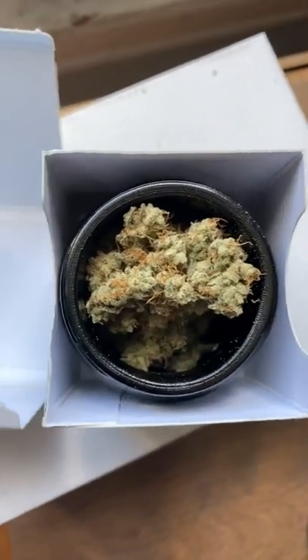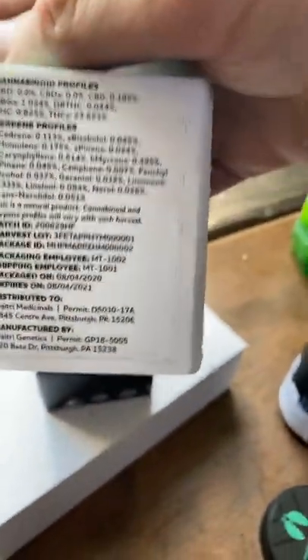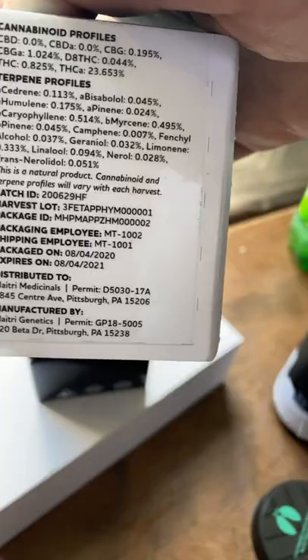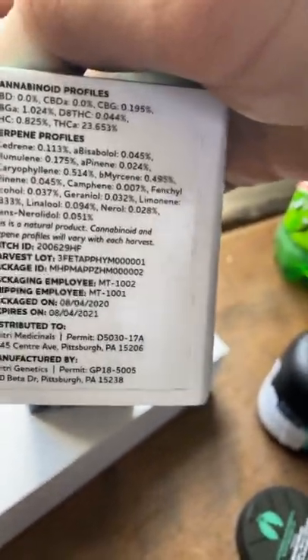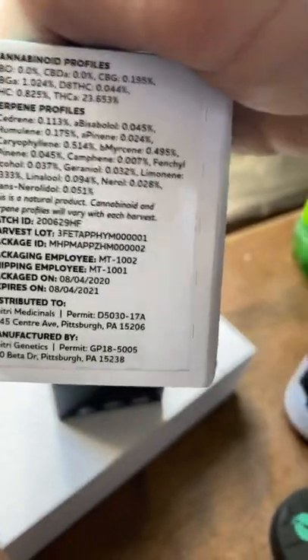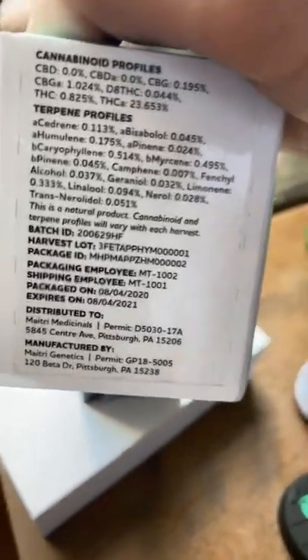Here's the profile — THCA is gonna be about 24%. There are your terps. It has a real happy high to it. I'm kind of energized; it's got a second wind on me. Stay blessed, stay positive.